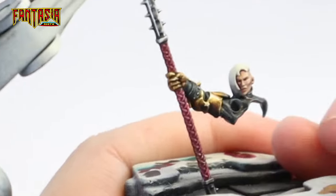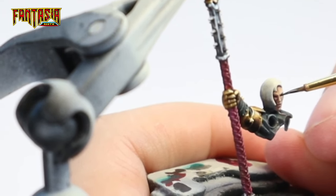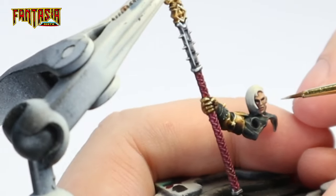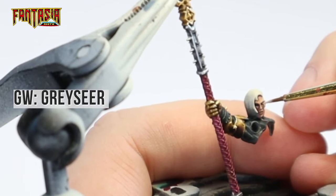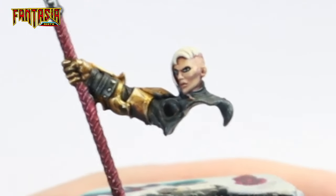And now for a really hard part — the eyes. What you want to do is paint the entire eye socket with Black Templar, making sure you paint a bit outside the eye so you frame it with black. Then paint the white of the eye with Greyseer, and do a vertical line through the eye with Black Templar. You can also add a tiny dot inside that black line of pure white to represent a sunspot in the eye.